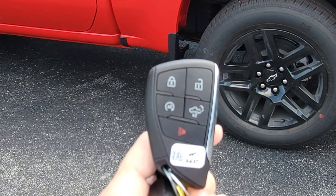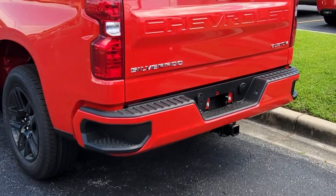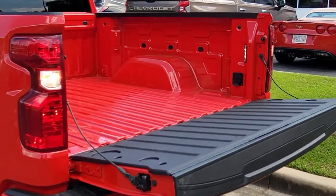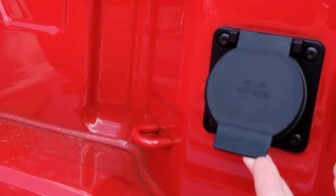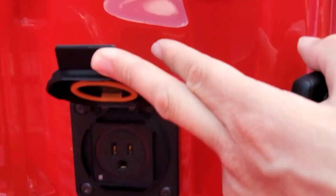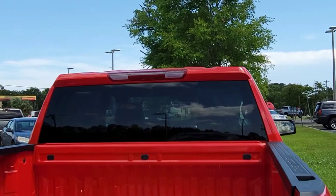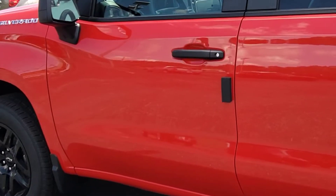Of course the bed still drops down automatically, but now standard in your bed is a nice 120-volt, 400-watt power plug — that's now standard. And of course everything else you see with the LEDs, that's all standard on previous models as well. Check out the inside.